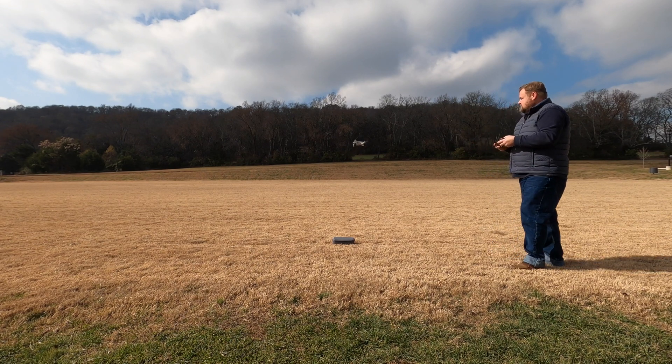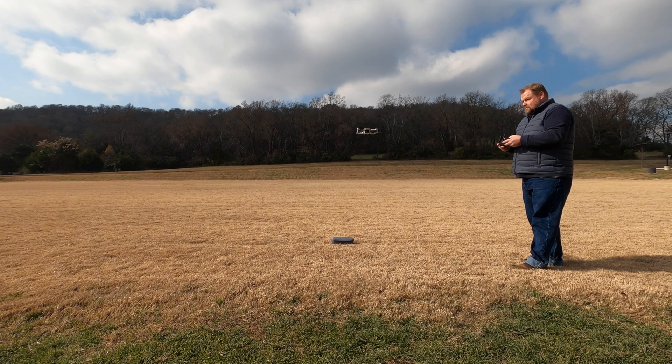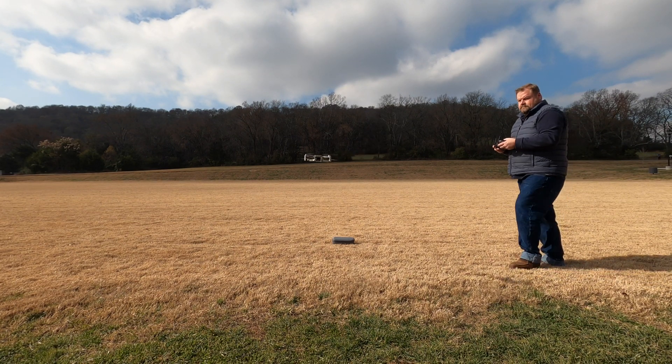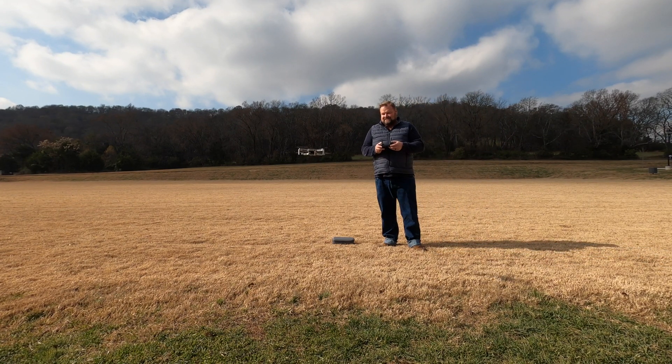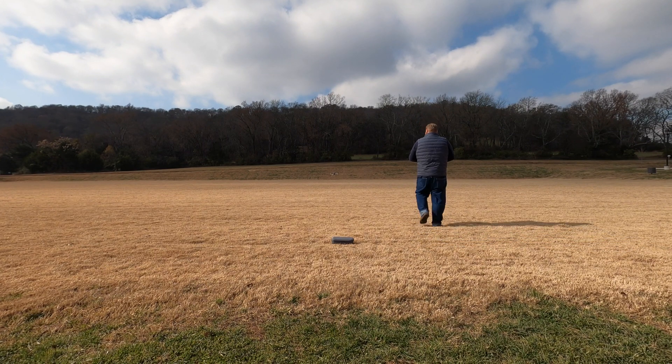I would encourage you the first time you try your DJI Mavic Mini quick shots to do them out in an open field so that you've got plenty of room to figure out what the drone does. Because this is robotic flight — it's automatic and you can't control exactly where the drone is going to go, especially helix because it comes out in a circle and goes away.